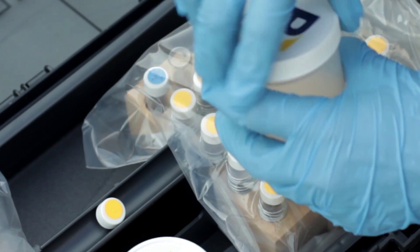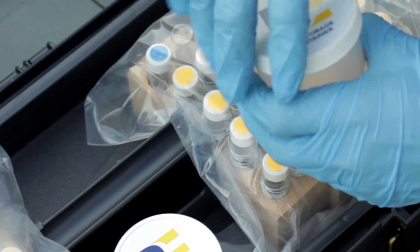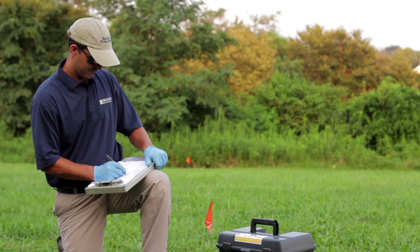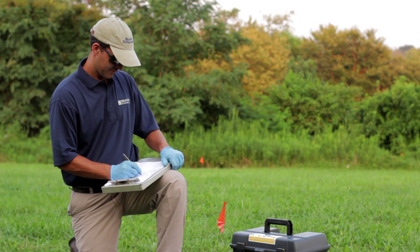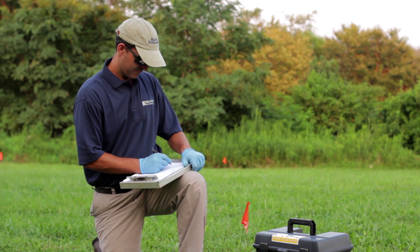Place the solid cap in the cap storage container and close the sample collection kit. On the provided chain of custody, record the field sample ID, the date and time of emplacement to the nearest minute, the sampling hole depth, the type of surfacing, and other relevant information.